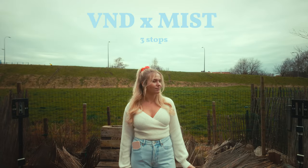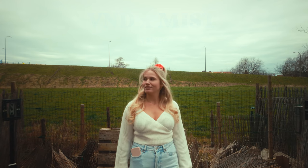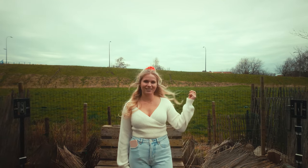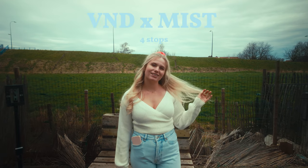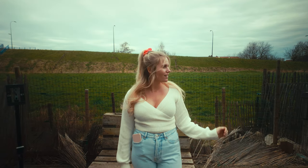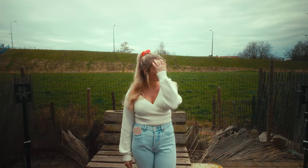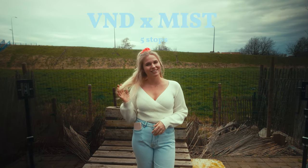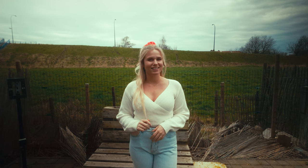This is what the footage looks like with the variable ND mist filter at three stops. Please look at the upper right corner and the bottom left corner, because those are the places where the vignetting is usually most visible. And this is what the footage looks like with five stops of the variable ND mist filter.